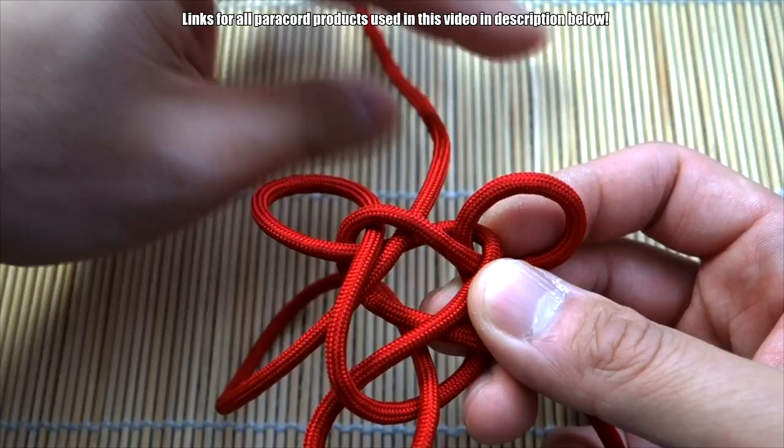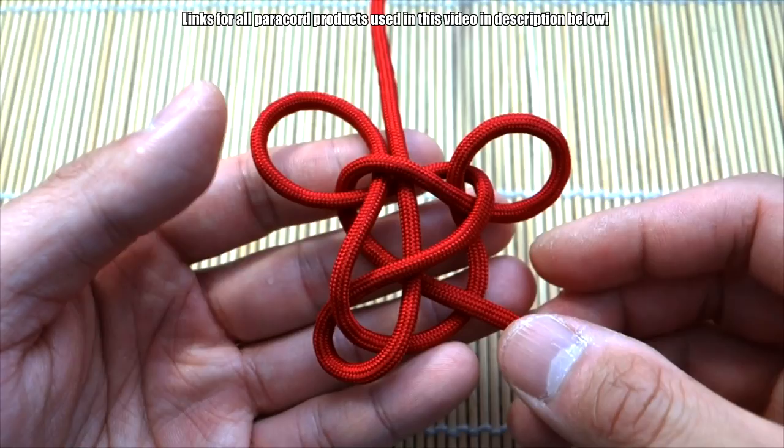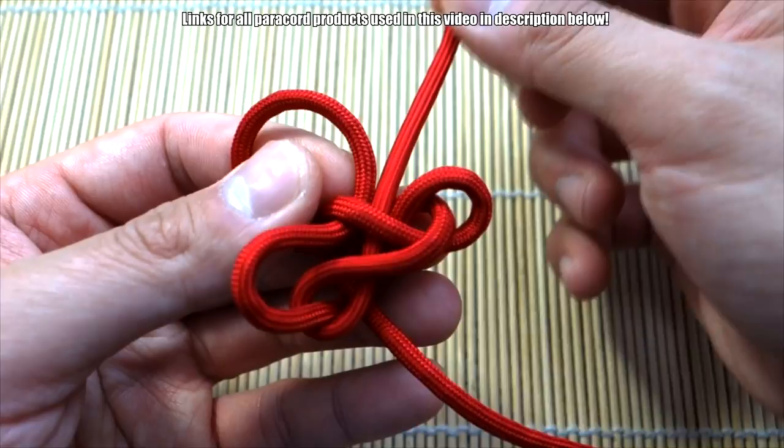Go underneath these two and pull that through. You'll have a bit of a mess here, but we're going to slowly cinch everything. Take your time with this because it could tangle the knot — carefully pull the slack through.